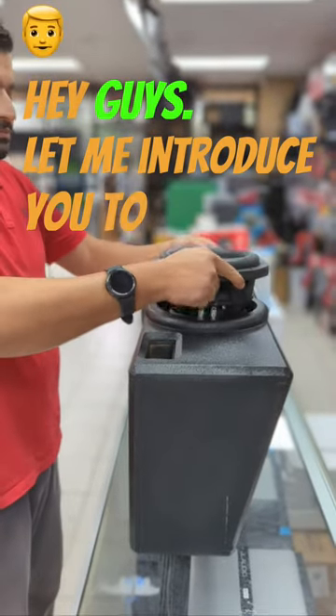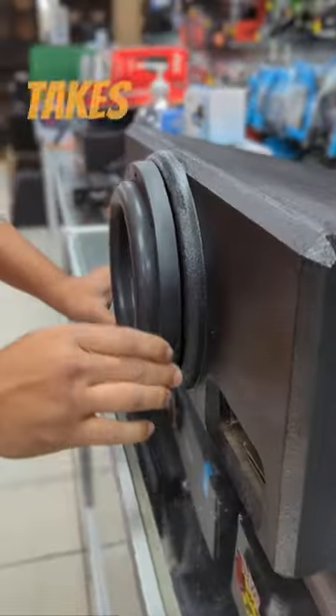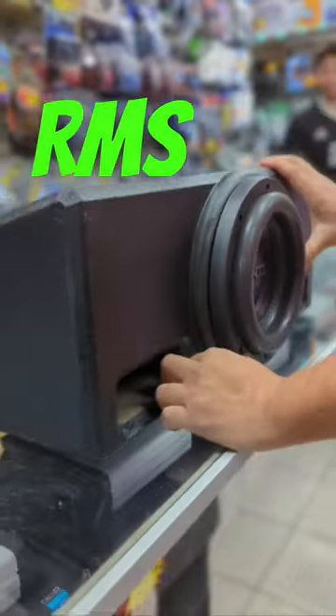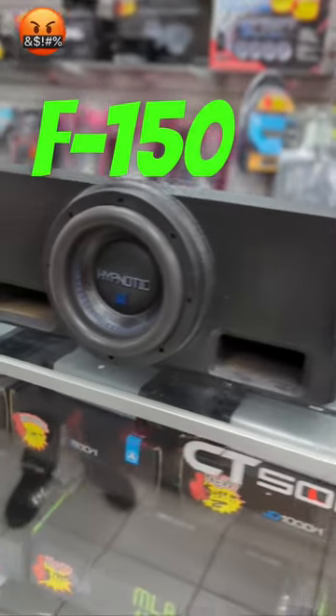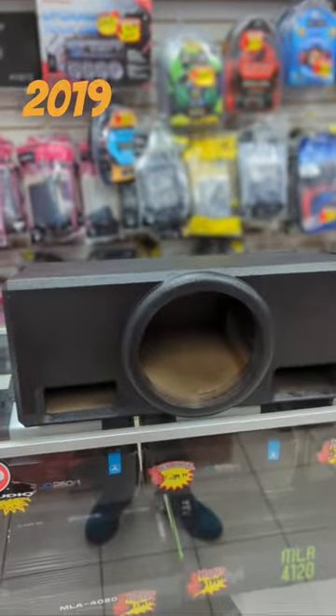Hey guys, let me introduce you to the ECA Universal Truck Box Version 3. This ported box takes a single 8-inch sub between 400 to 1000 RMS watts. This box fits 2009 to current Ford F-150 crew cab, 2007 to 2013 Chevy Silverado, GMC Sierra crew cab, 2019 to current Dodge Ram.